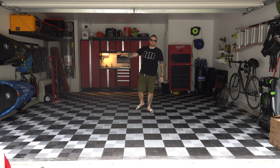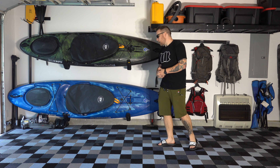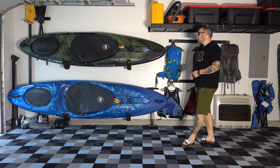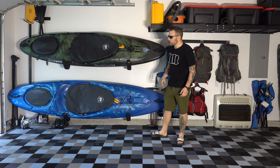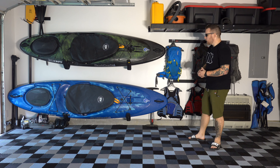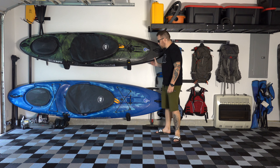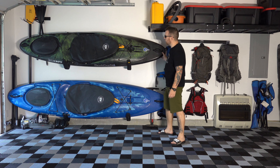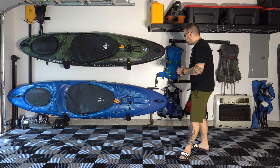We'll start over here on the kayak wall. This is my kayak wall — it's got pretty much all my kayaking gear on it: the boats themselves, paddles, and PFDs. The boats are held by some j-cradles made by a company called Suspense. They screw directly into the studs and I've not had any problems with them. They're padded and they don't leave any marks on the boats. I just used some lag nuts to go directly into the stud — they don't move or anything, so I'm very happy with them.